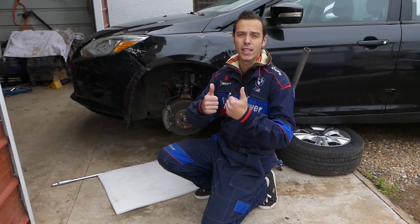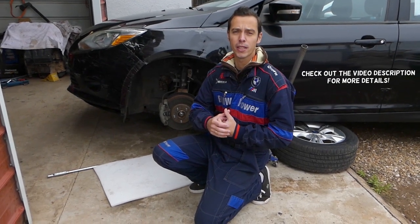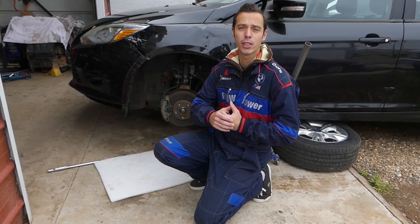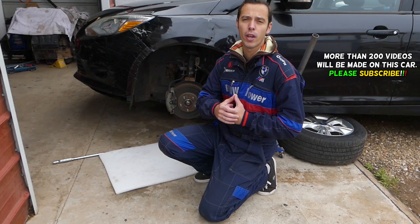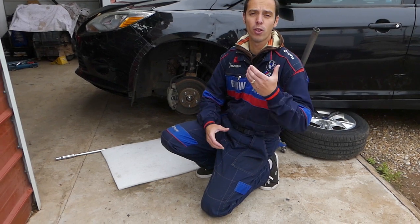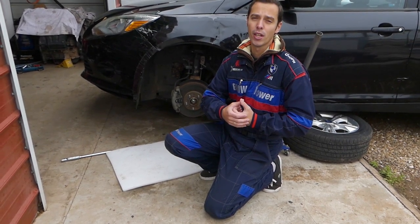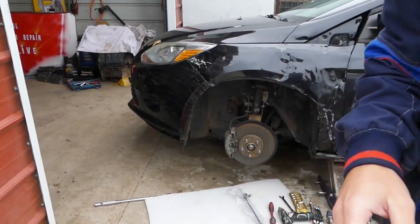Hey guys, welcome back to Auto Repair Guys. Thank you for watching and subscribing to the channel. We have more than 200 videos on this car, so please subscribe. Our mission is to save you as much money as we can. All we need in return is a subscribe, a like, and a comment below with your recommendations.